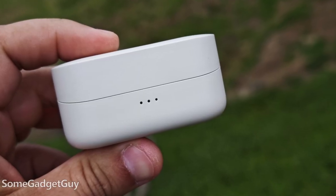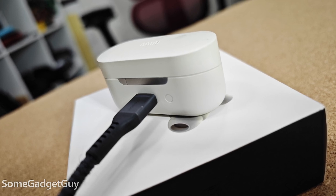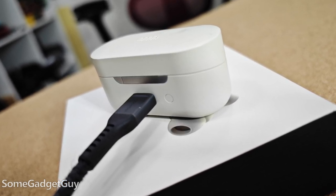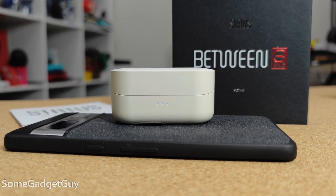With the case, you should be good for 24 hours of playback out in the field, which should easily deliver days of use before you have to charge all three little batteries. Quick charging gives you two hours of audio after 15 minutes in the case, and wireless charging is built in, so you can just pop it down on a phone or on a wireless charging pad.